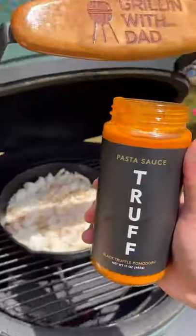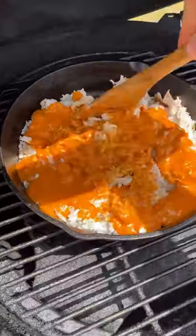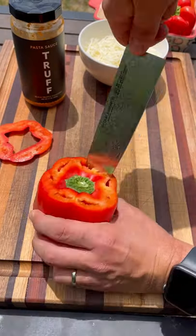Mix all that together, then add a jar of Trough pasta sauce. This stuff is delicious — grab a jar by following the link in my bio. Mix all that together and now we prep the peppers.